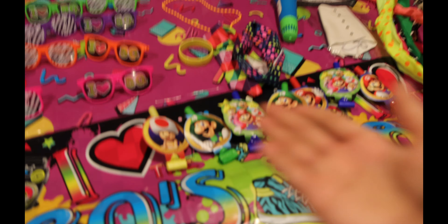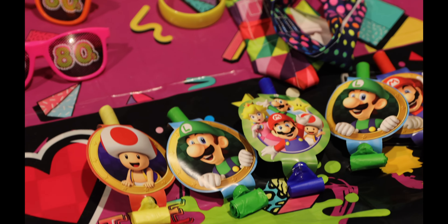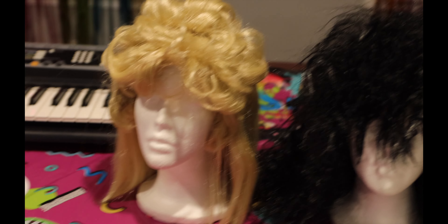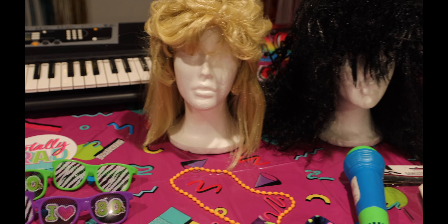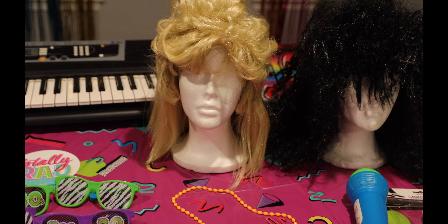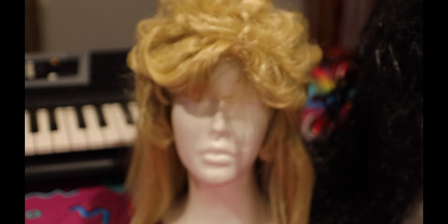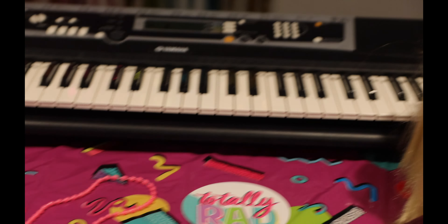On this side I basically already had everything — the headbands, the Mario blow-ups. You might be wondering why I have Mario, but Mario came out in the 80s, so I thought that'd be cute. The blonde wig came from Amazon, the black one came from Party City. We already had that keyboard. I'd recommend trying to find things you already have in your house, then going to the dollar store first — hopefully yours is better than ours — and if not, try Party City, Amazon, and Michaels as well.